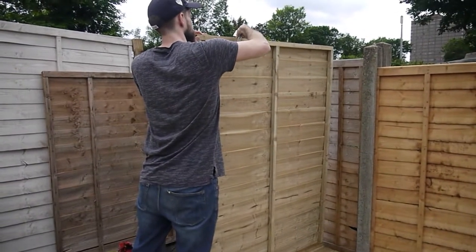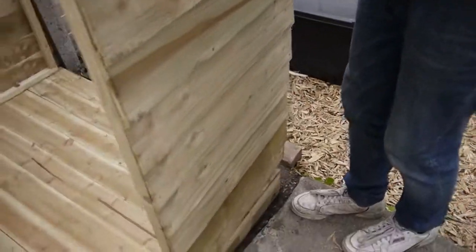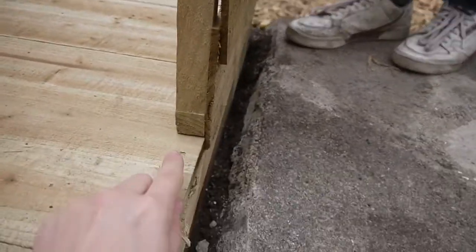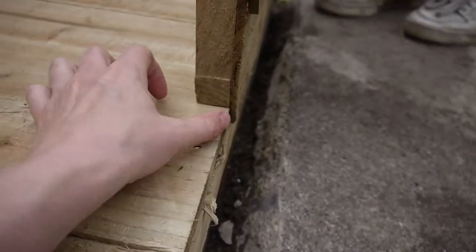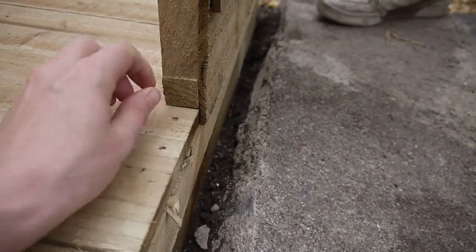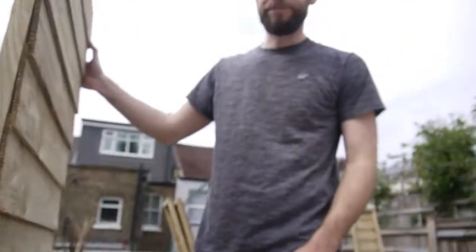We just got the back corner done — that was easy. One thing about the shed that we're finding really useful: when you're trying to line one of these panels up, you can see this overlaps here, so it's really easy to get it exactly where it's supposed to go. Otherwise we'd be faffing about for ages, but because of this feature it's just so easy to put together.